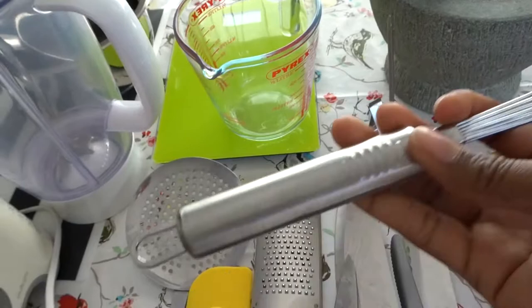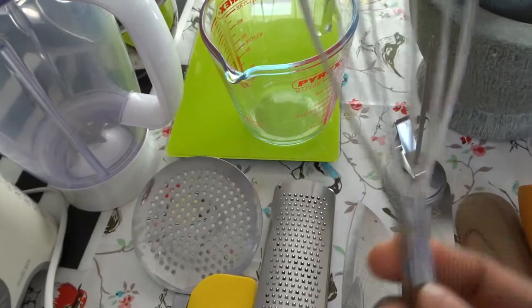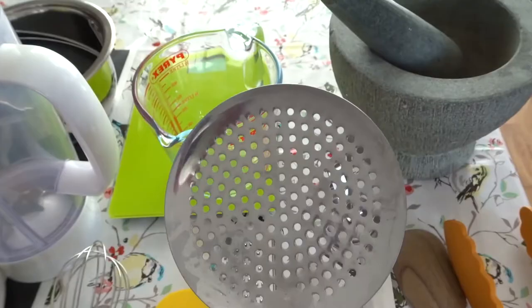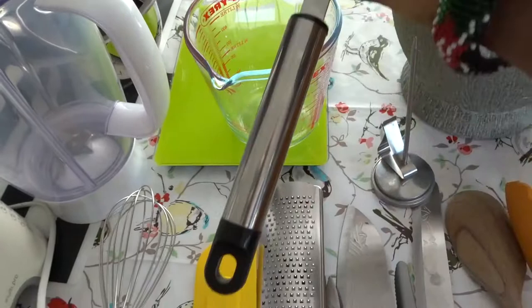My next tool is a whisk — just a little hand whisk. Easy when you're making an omelette, or if you have some flour that you want to mix in with other ingredients, it works perfectly. And my little spatula — I use that to scrape around the bowl to bring everything together. And a big slotted spoon — if I'm cooking mandazis or taking something out of a fry, I use that. It's handy. No burning at all.